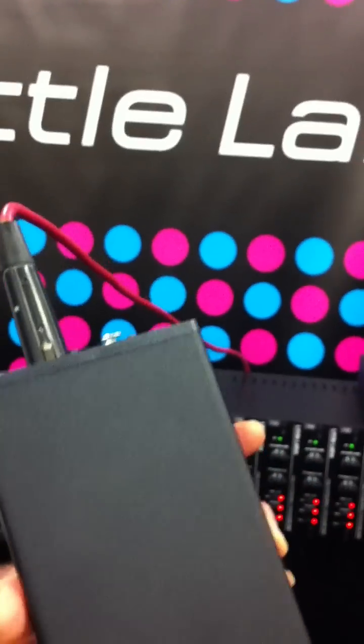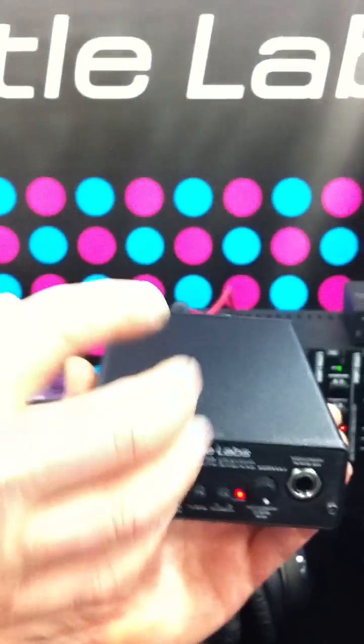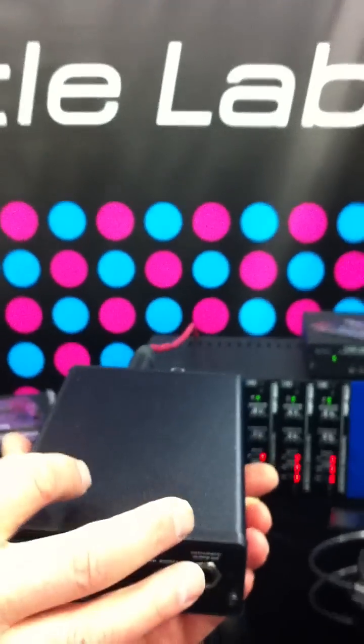The RedEye 3D is both a passive DI and re-amp box and an active DI and re-amp box in one. The active section is powered by phantom power and features a special very high-impedance buffer in the front end, before a vintage UTC-style transformer on the output, giving it an input impedance of 10 megaohms.